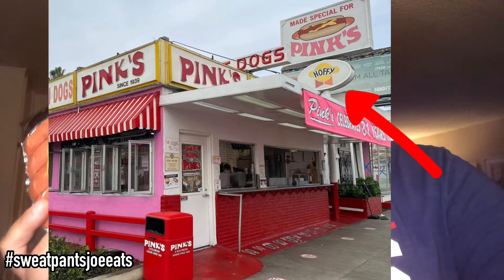If you go to the Angels games, they serve Hoffie brand hot dogs. Pink's Hot Dogs uses Hoffie brand hot dogs — there's even a sign right under the Pink's sign saying Hoffie. They've been using Hoffie for years. Hoffie is Los Angeles.